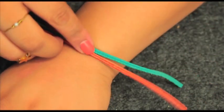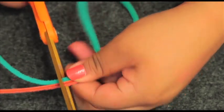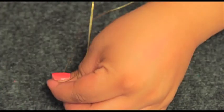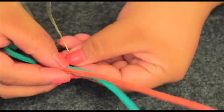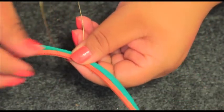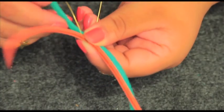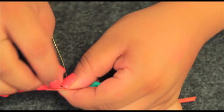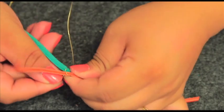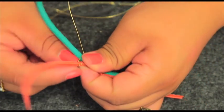Start by taking two strips of leather and wrapping them around your wrist to determine how much you'll need — remember to give yourself a little extra. Now take a 24-inch piece of wire, fold it in half, and place it in the center of the leather strips. Take the bottom piece of wire and start weaving it in between both pieces of leather, over and under, over and under — you're sort of creating a figure eight over and over.